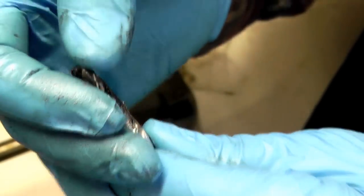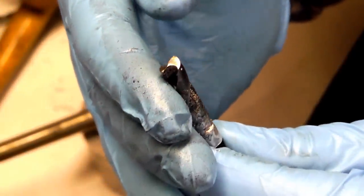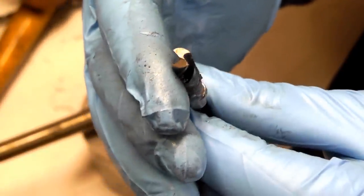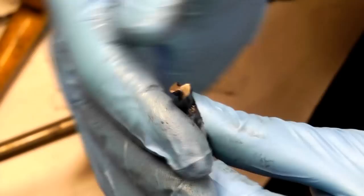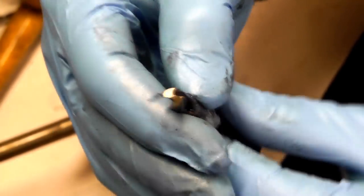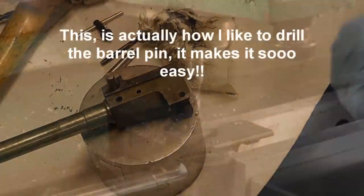You see how that is slanted and ramped on the back side right there? That's what you want it to look like - that way it's actually cutting and shearing metal off. If you just push a flat edge against another flat edge, nothing is going to happen.